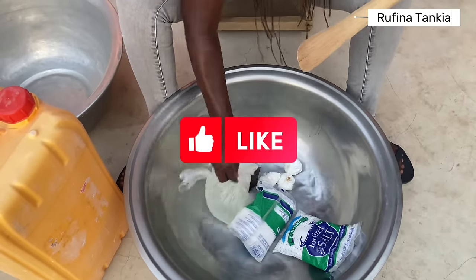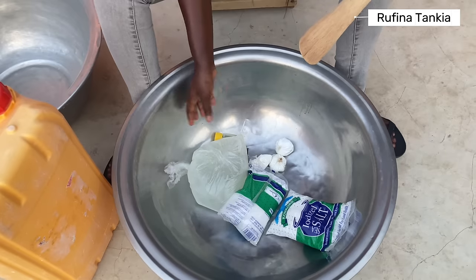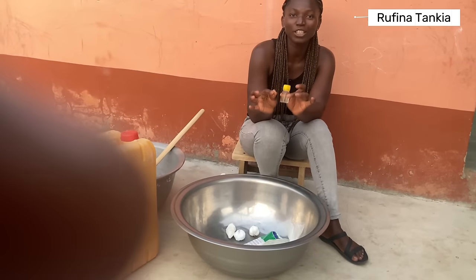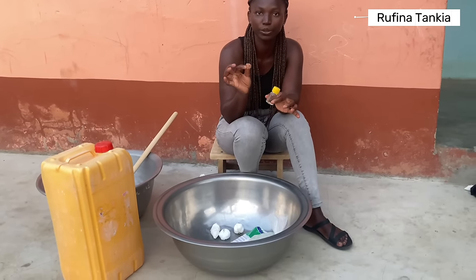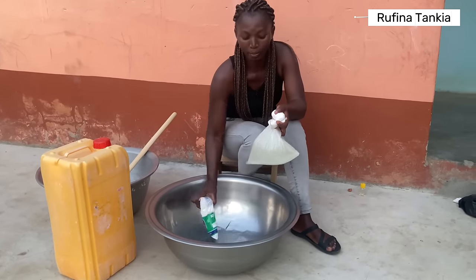These are the ingredients for making liquid soap. We have base, booster, salt, some perfume, and color. I need to put these two ingredients aside — the perfume and the color. This is a green color, this is how it looks. We start with the other ingredients: the base, the booster, and the salt.